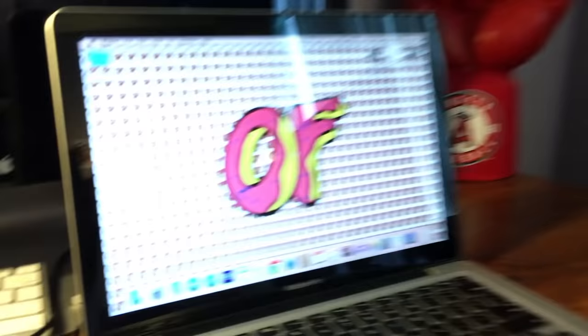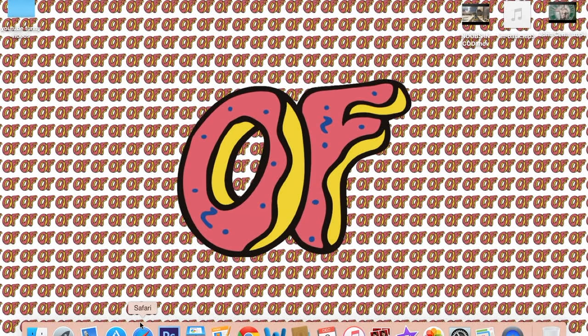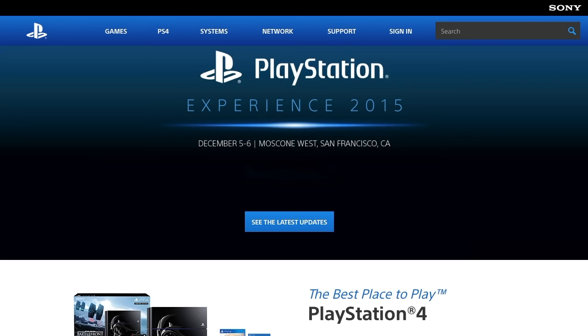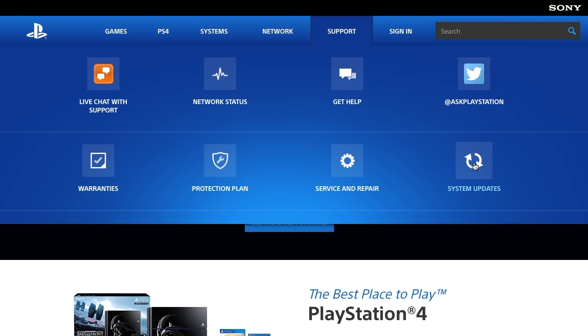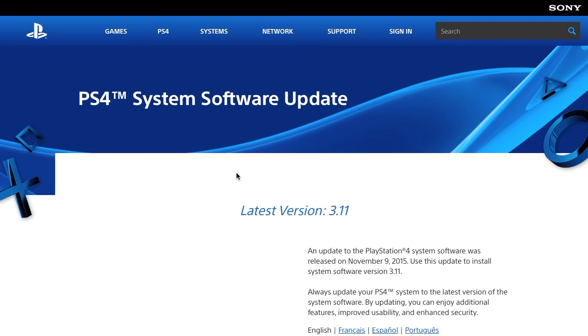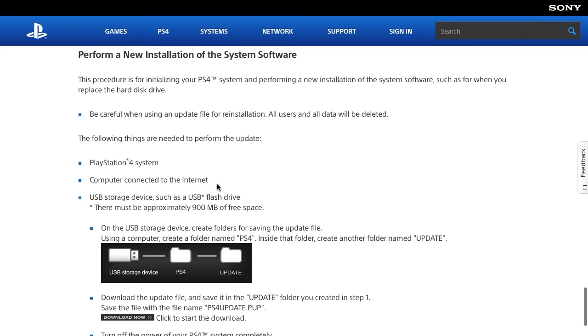The next step is to go to your computer. Open Safari or any internet browser and go to playstation.com. From there, go to Support, then System Updates, and click on PS4.